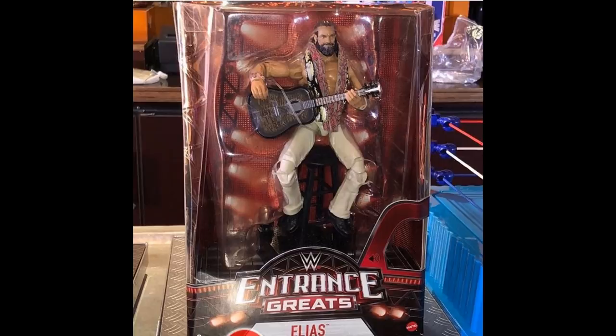I think this is the last image I have for you guys today — a brand new look at the new Entrance Greats Elias. The last ever Entrance Greats in the line, looking great in package with his white pants. This is definitely better than Elite 60; I love the white pants better. Great looking guitar, and we actually get his stool and his scarf. So a great looking Entrance Greats figure. I'm going to be interested to see how it compares to the brand new Elite 60. Same exact head scan it looks like, but it's still a great figure and it'll be cool to have a black pants version and a white pants version.